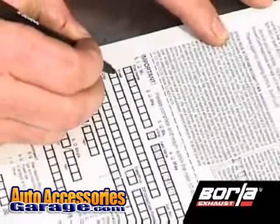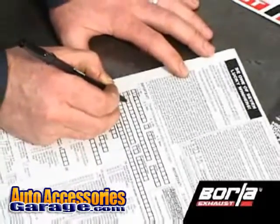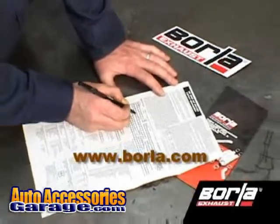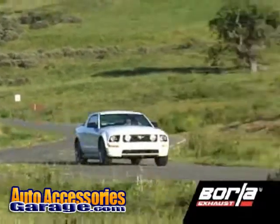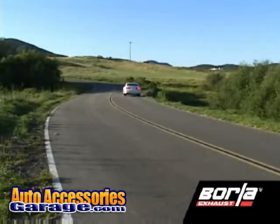Remember to register for your million mile warranty. You can fill out the warranty card included in your packet and mail it in, or register online at www.borla.com. Congratulations! Your installation of a world famous Borla Performance stainless steel exhaust system is now complete. Enjoy the boost in power, looks and sound, and drive safely.